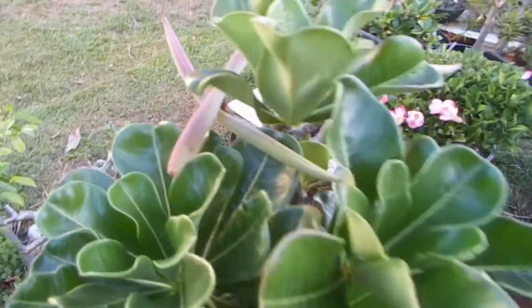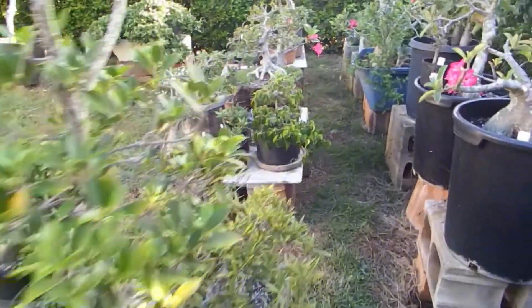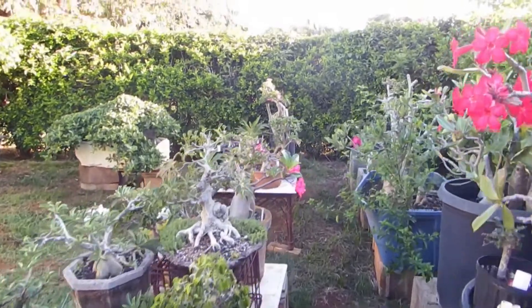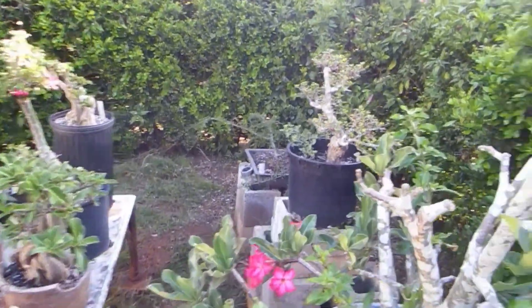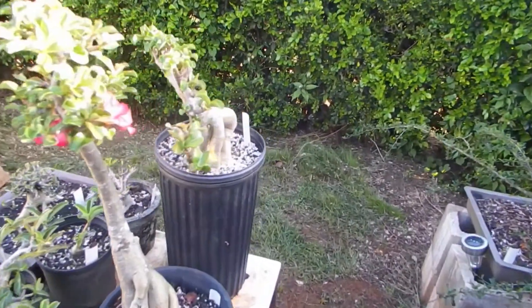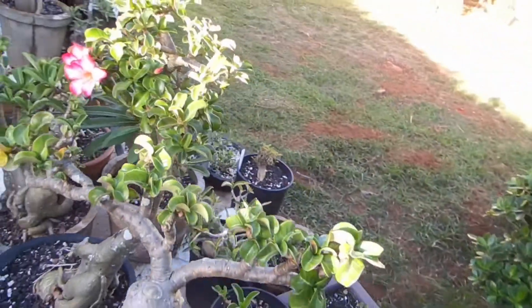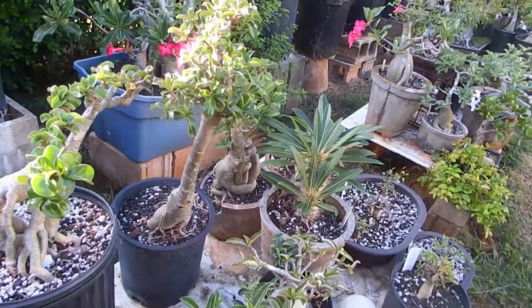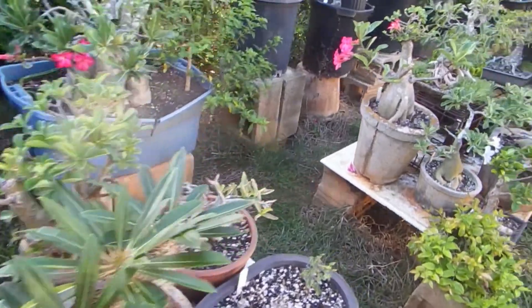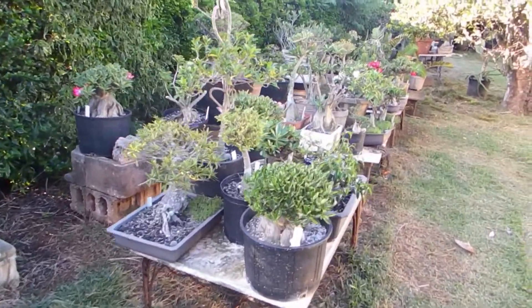Here you can see more seed pots. In case you're wondering why I have so many — I choose parents carefully and self hand-pollinate to create new hybrids of my desire. If you want to join that kind of game, I can post a link to my video showing how to do it in the description. Anyway, that's not the subject of this video.